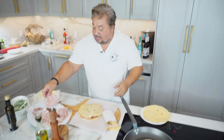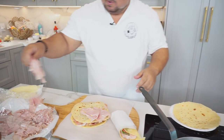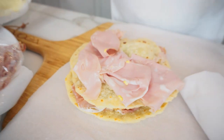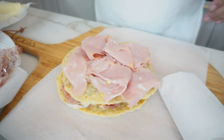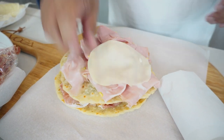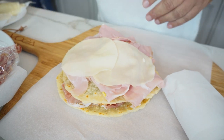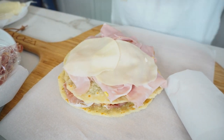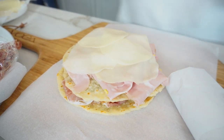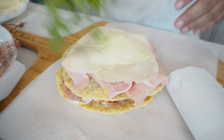So we'll do a second one here with mortadella, which is one of my favorite lunch meats in the whole world. You can't go to a breakfast buffet in Italy and not find mortadella on it. And maybe a little provolone cheese on there too. Maybe a little arugula — I just love arugula. Let me flip this again.